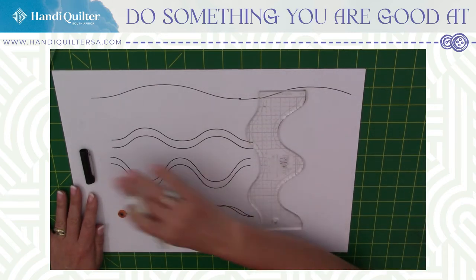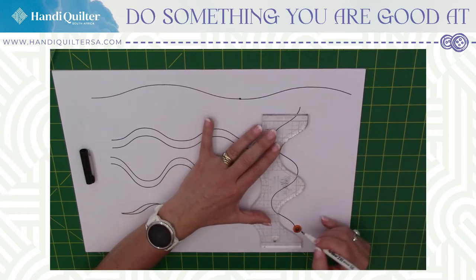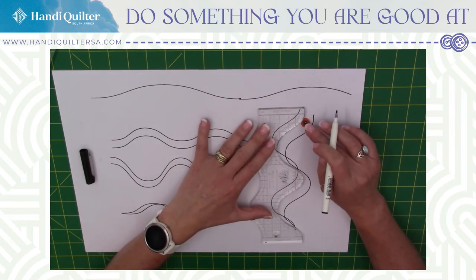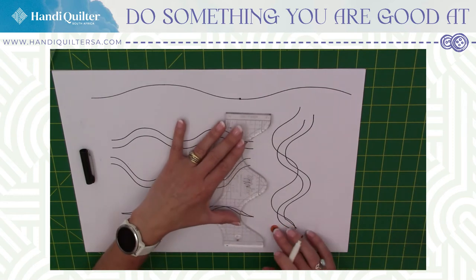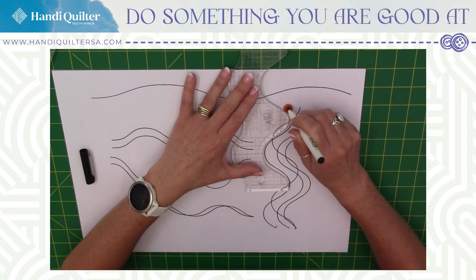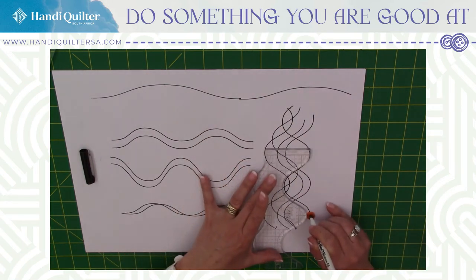I'm using this side of the ruler — this is the Wave F ruler from Handy Quilter, and I'm just going to doodle. A lot of the time it's about 'what if.' What if I do this? What if I do that? You just find different options. We often get stuck doing the same thing all the time, so now I'm just moving the ruler to different places. I haven't got any specific plan to this — let's see what we come up with.